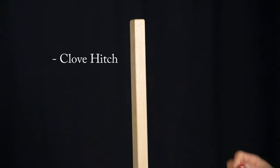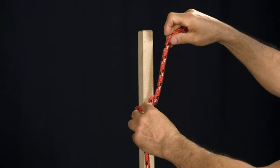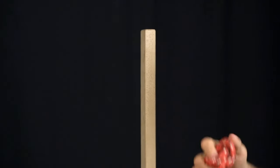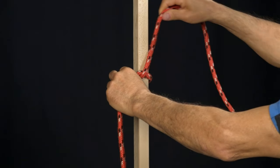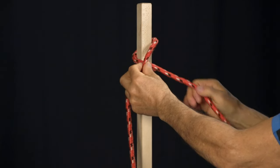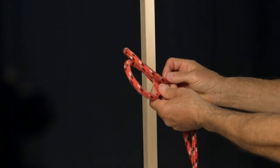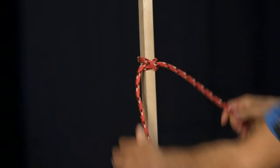The next knot is called the clove hitch. Take your rope and go around the object you want to tie to, underneath your rope and then over the top, around the back again, and into this opening here — pull it tight. That's the clove hitch. Here's another quick easy way to tie the clove hitch: make a loop in your left hand, make a loop in your right hand, put the right-hand loop behind the left-hand loop, and you can slip it right down — it's the same knot.